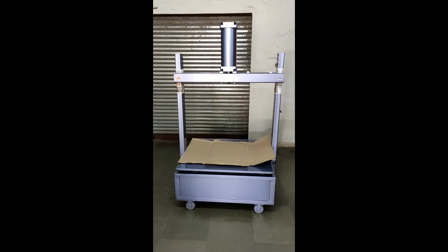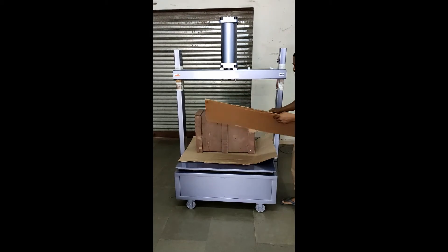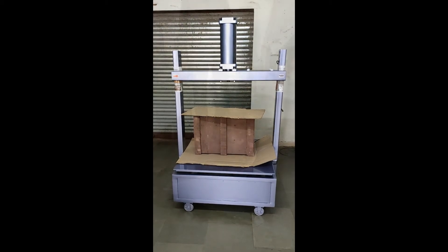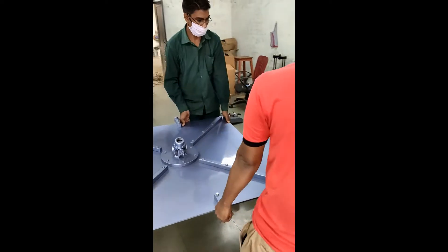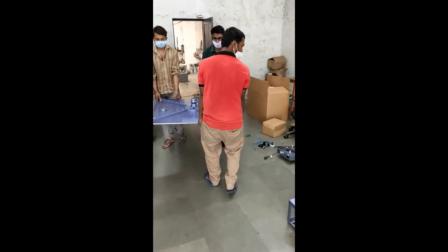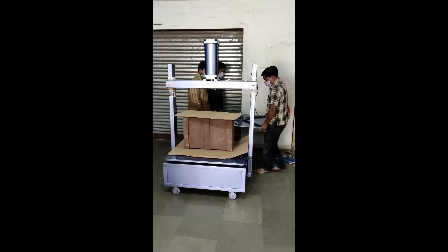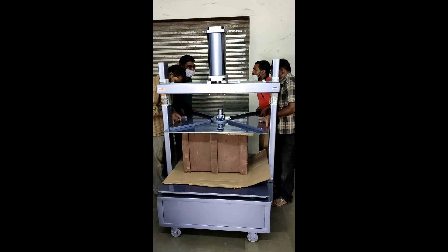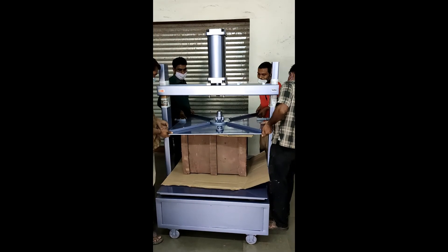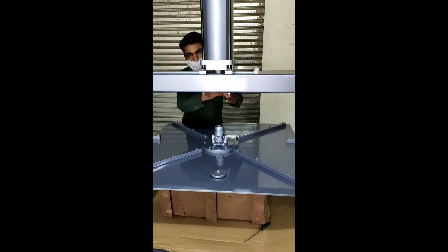Place a waste paper or corrugated board on the platform. Place a strong wooden or corrugated box, and another paper or corrugated sheet on top. Now place the top compression plate on this box. Insert the plate from the back of the machine such that the rollers are almost touching the back of the vertical pillars. Adjust the plate so that the universal joint is exactly in the center.